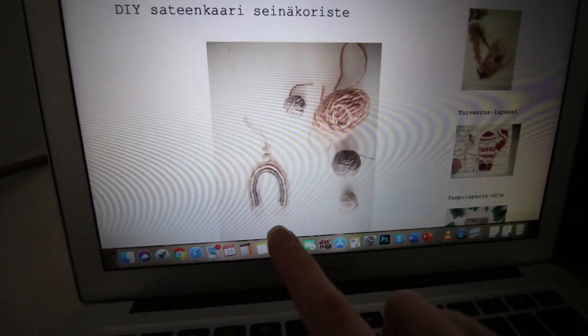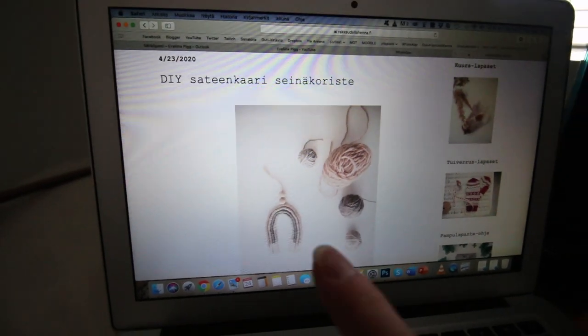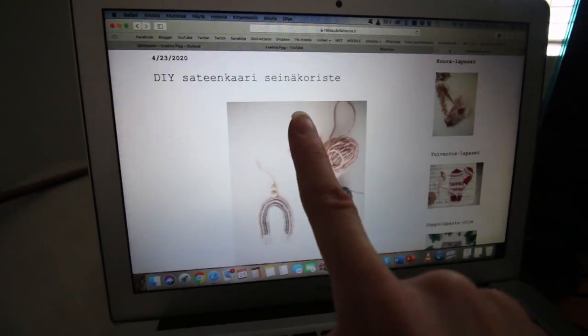Good afternoon, people! As you can see, I have transformed my study corner into a DIY craft corner. This is a craft I am attempting to make. It's called a DIY rainbow wall decoration.